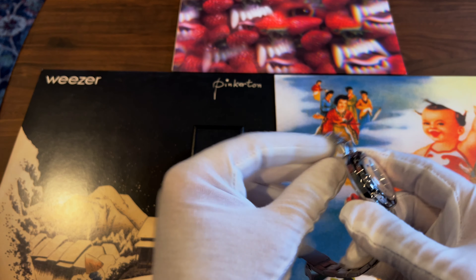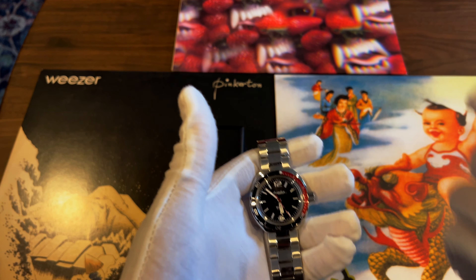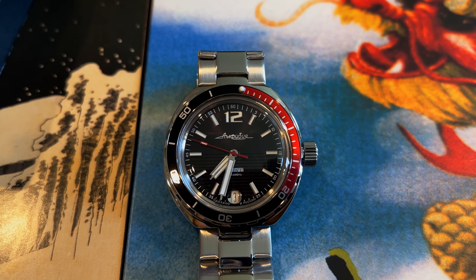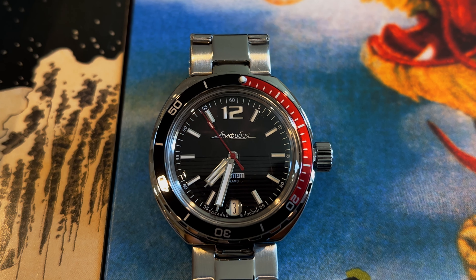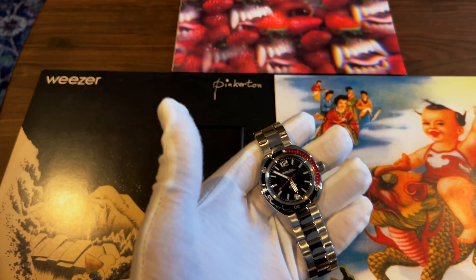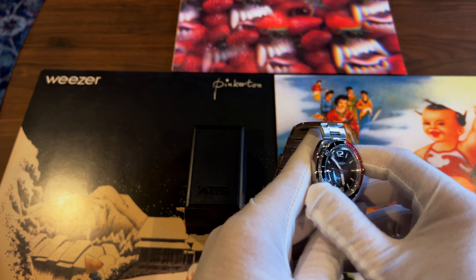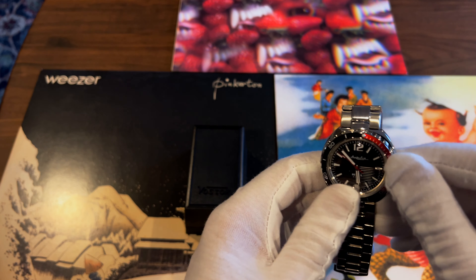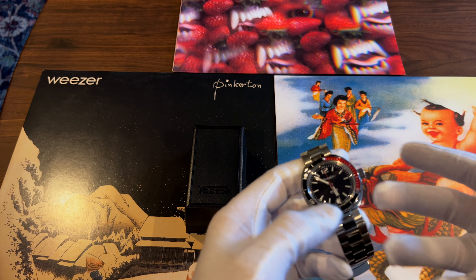The reason I chose this watch is I was perusing the website and all the Vostok watches are very accessible. This one was going for about 120 euros, so after conversion I ended up paying about 160 dollars total. It took over a month to arrive, but the shipping was free, so getting the watch was a bit of a chore.